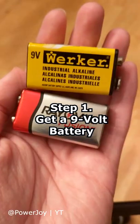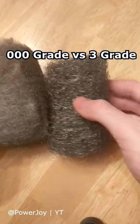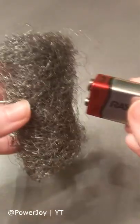Something crazy happens when you touch a battery to a pack of steel wool. What you need is a 9V battery and some steel wool. Make sure it is three zeros fine or greater. If it's not fine enough, it won't work.